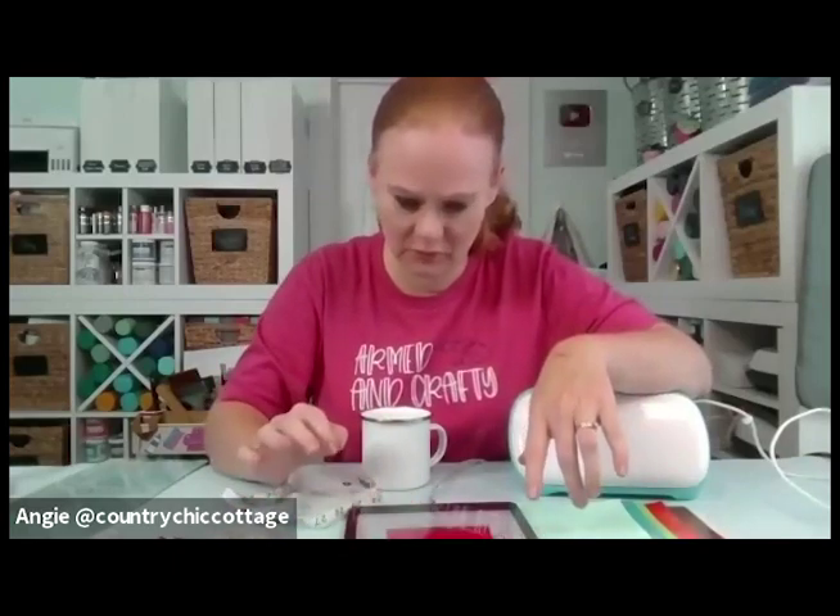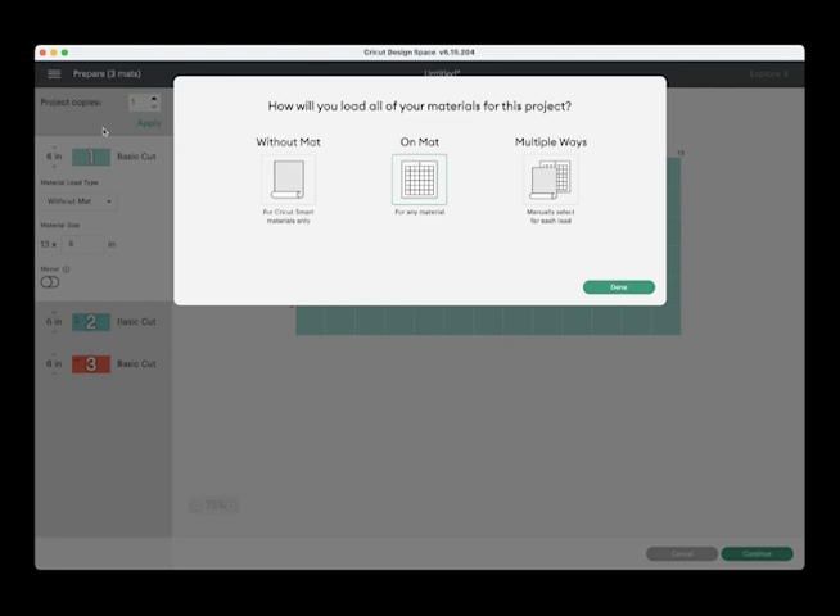I have them resized like I want them and I've attached some of my stuff. If you have a newer machine — one of the three series machines — you're going to see a mat load pop up which will ask if you're cutting without a mat, on a mat, or using both. We're using great Caesar vinyl from Heat Transfer Warehouse. I'm going to be cutting it on a mat. If you don't have a three series machine or a Joy, you won't see that screen.